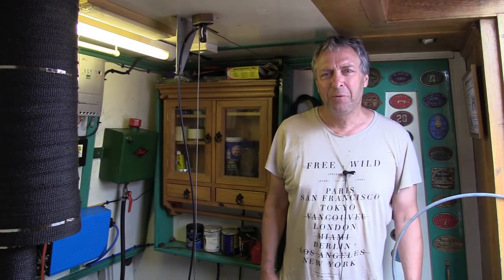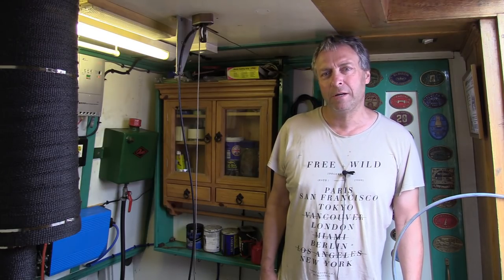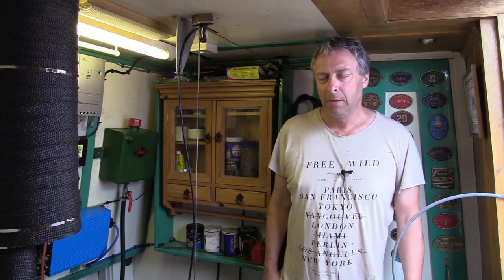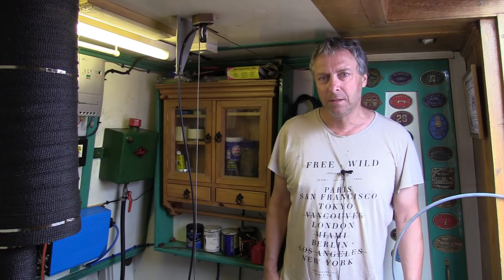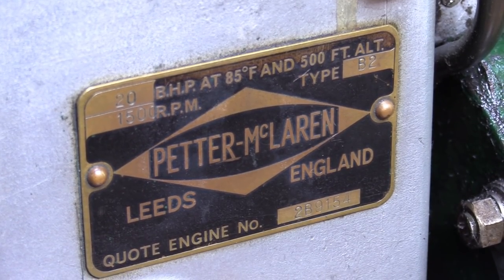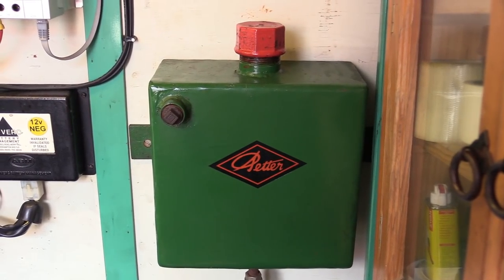Good day, YouTubers. Hope you're keeping well. I'm currently producing season seven of Travels by Narrowboat, but I thought I'd take a break from that and I'm going to perform a bit of annual maintenance on Aslan's engine — and that is changing the oil. You may have noticed I've gotten rid of my COVID hair.